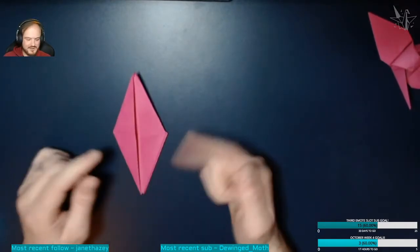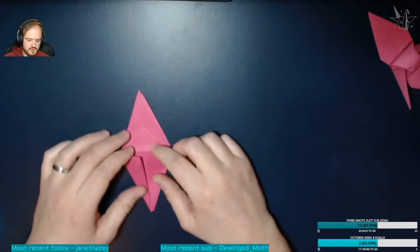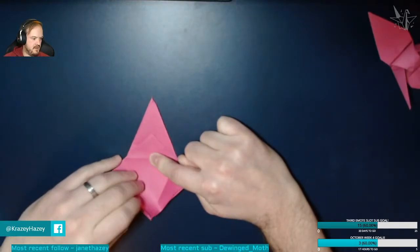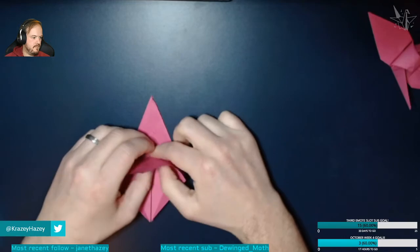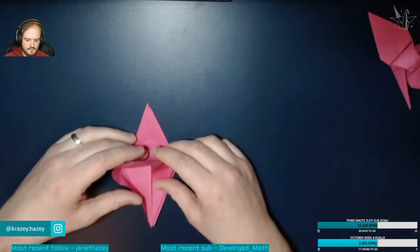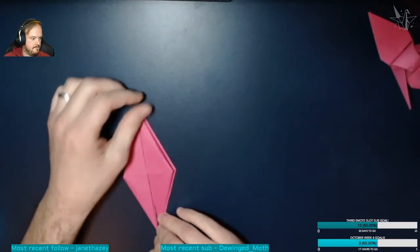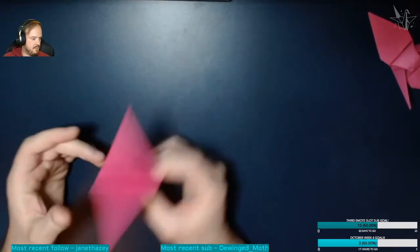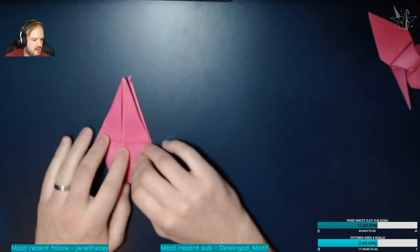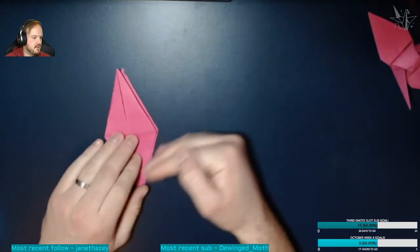I'll show you again on the other side. Turn it over — this is what it would have looked like before. Open this up, hold on this fold here, and bring this first page of this corner up, folding these two bits inwards as you fold it upwards. This is a bird base — this is what a bird base looks like. Any origami where it's a bird, this is usually the base you'll start from.